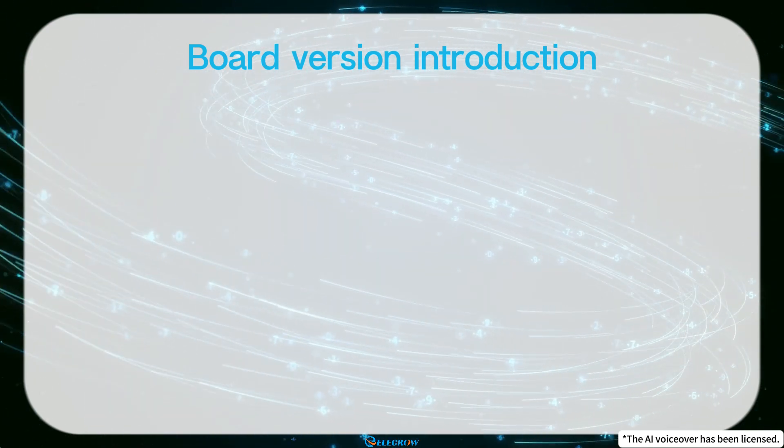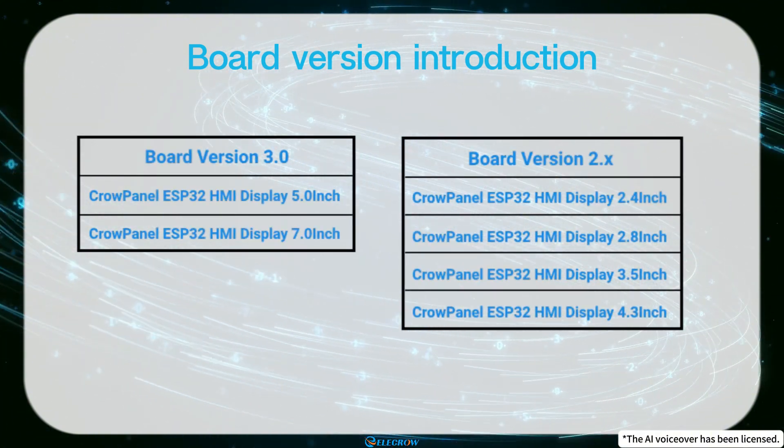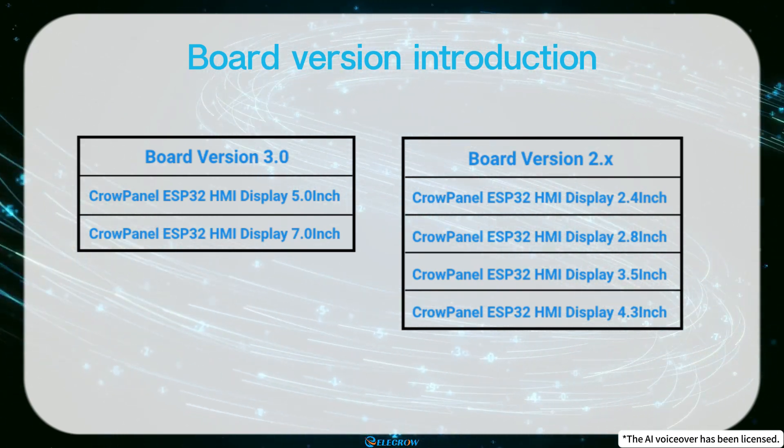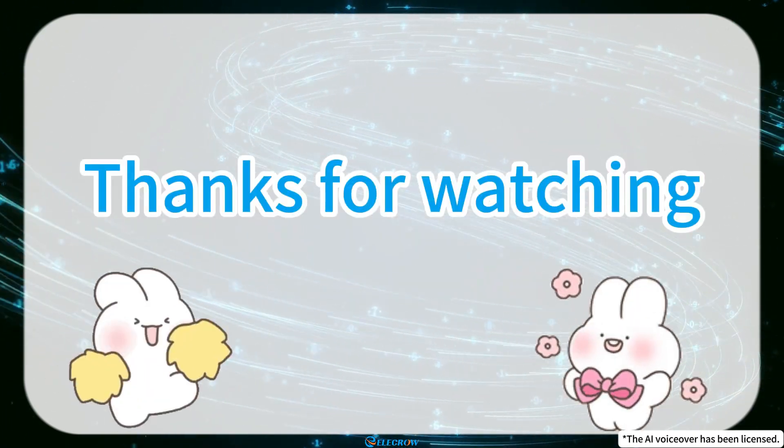Alright, here's an overview of the current three versions of this board series. All future purchases will be the latest version, and if there are any specific updates, I'll keep this video updated to clarify the differences between versions. Thanks for watching, and see you next time!